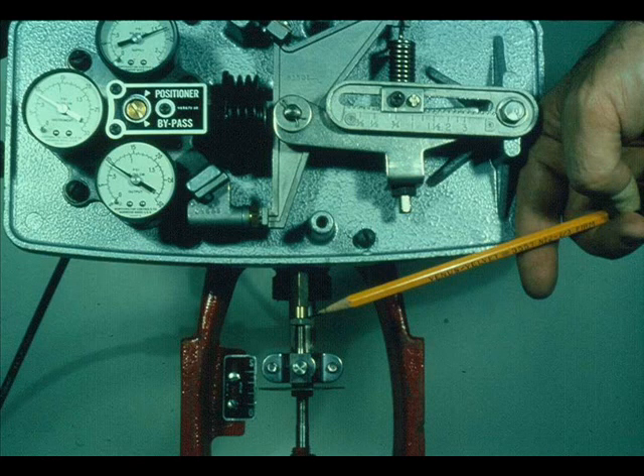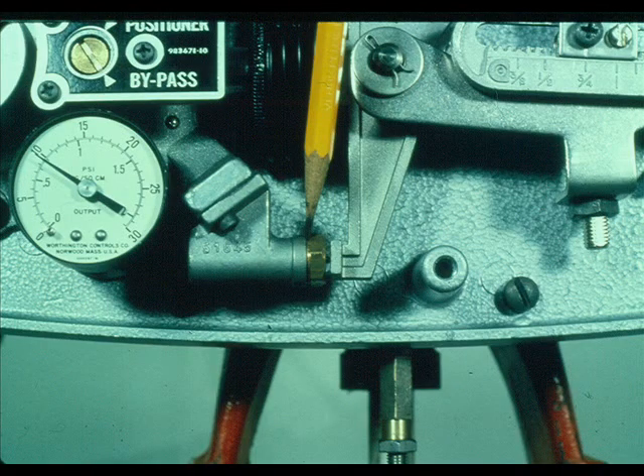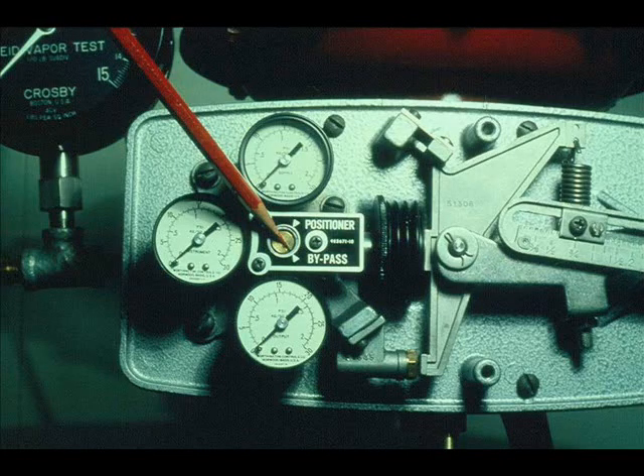This is a Mason-Elon model 7400 valve positioner. It is a force balance device. The zero adjustment is made with the turn buckle. The span adjustment is made by turning the pinion, which moves the index left and right on the stroke scale to make the positioner output agree with valve stroke. The Mason-Elon 7400 can be split-ranged, but you have to have a reverse-acting pilot to change the action. This is the bypass.